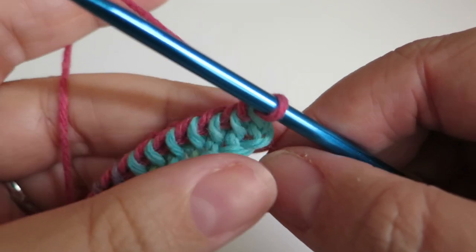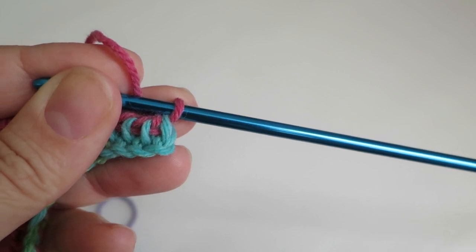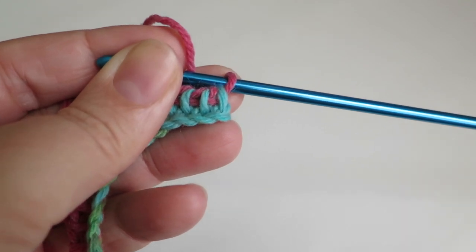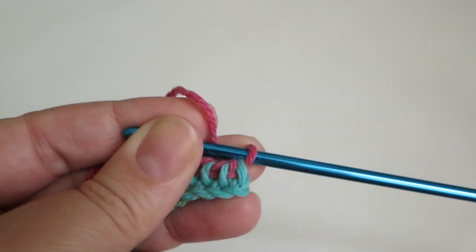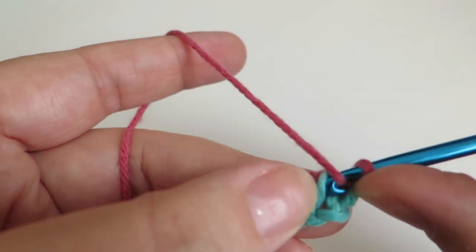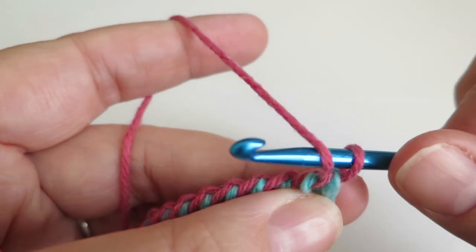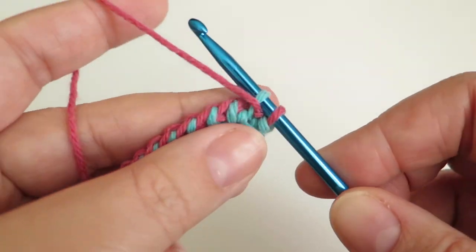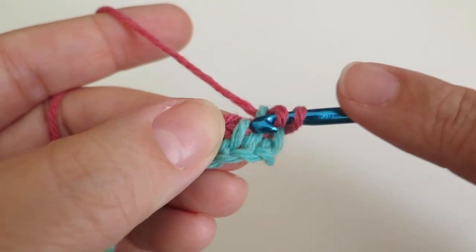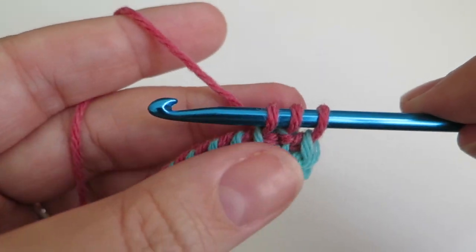Now we're going to do a row with alternate stitches — a Tunisian simple stitch followed by a Tunisian purl stitch, repeating all the way across. Our first stitch is going to be a purl stitch: you put the yarn in front of the hook, put the hook through, and then pull a loop through like that. Then we do a simple stitch, which is just putting it through the loop and pulling yarn through and leaving it on the hook.